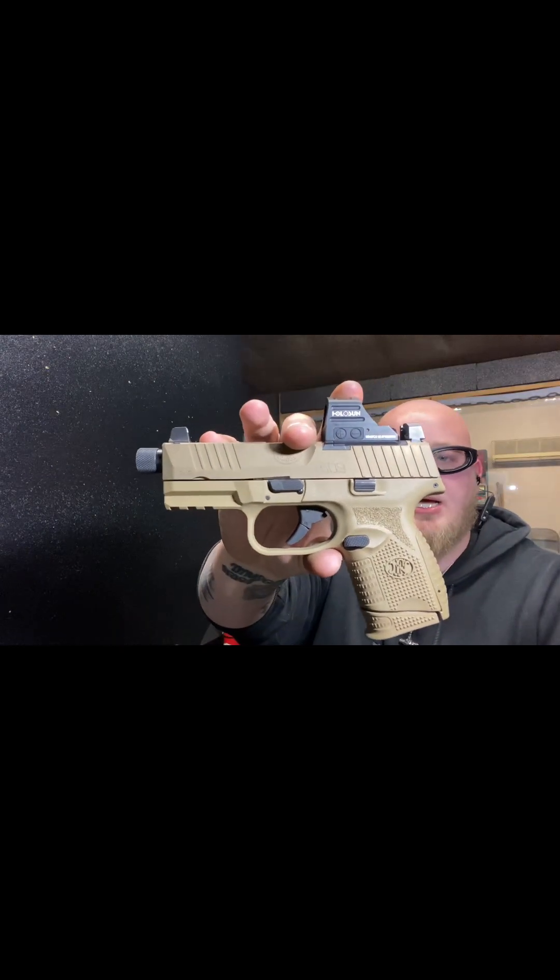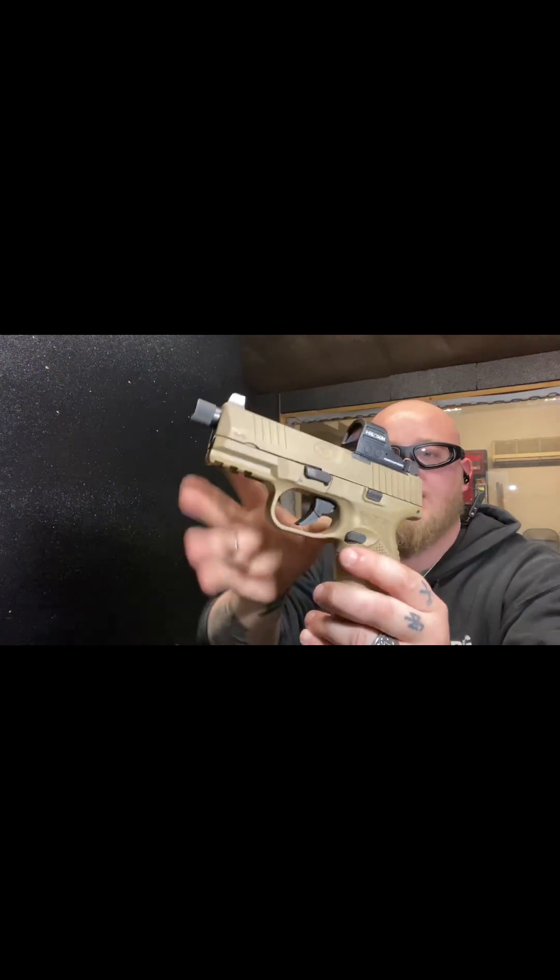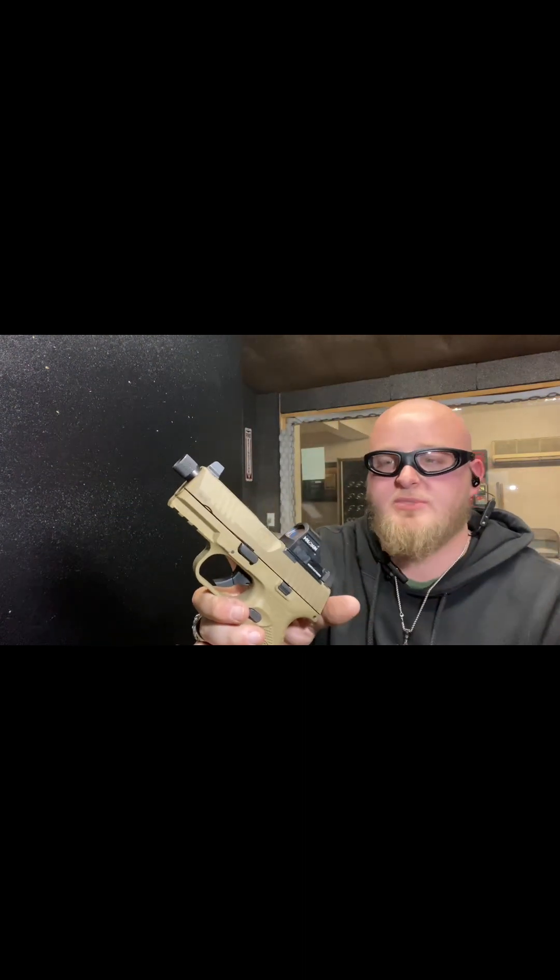Alright guys, we have the FN 509 Compact Tactical. I've been wanting one of these for a while, so I am really excited to shoot this. I haven't sighted in the optic yet, so we are just going to be going off the suppressor high sights right now, but I wanted to give you all first rounds out of the gun. Let's see how she does.